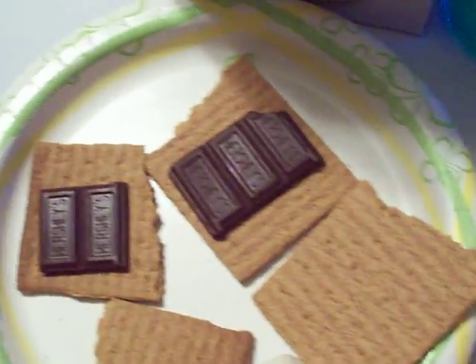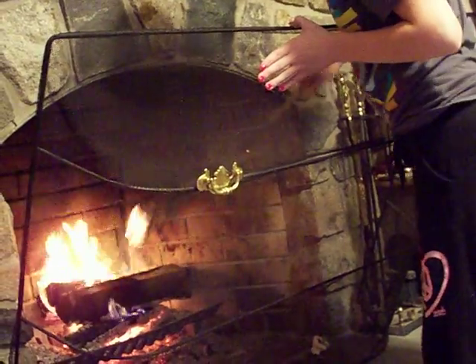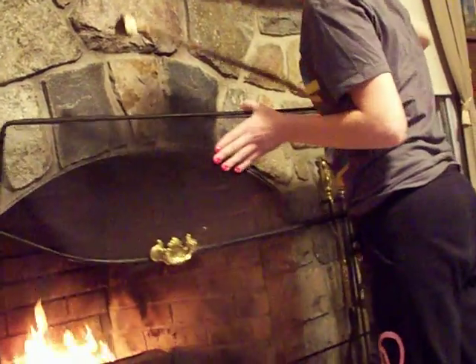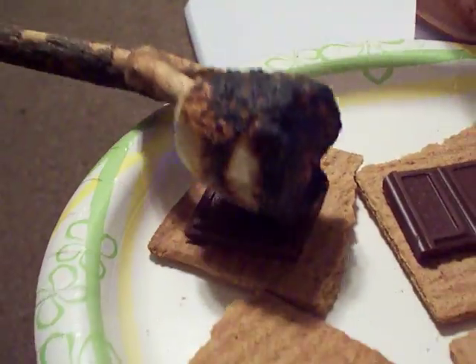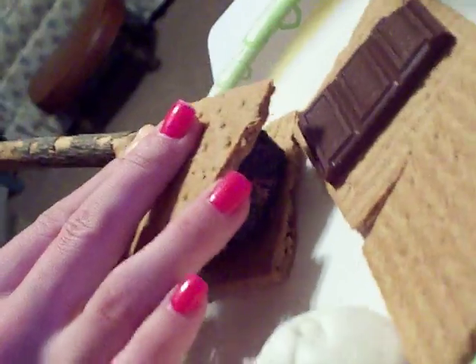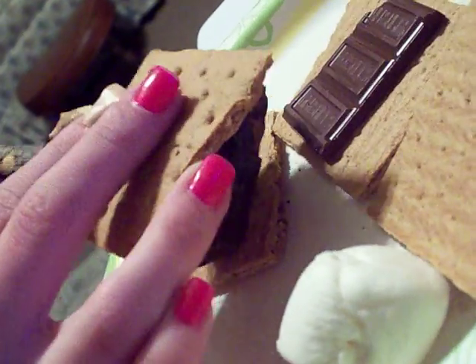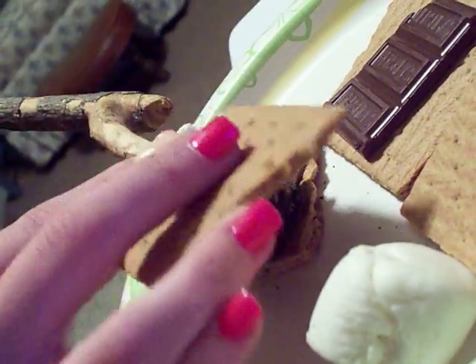Once the mallow is done — she's still working on it, getting it burnt — blow it out and bring the mallow over. It's a little charred, but if you're a perfectionist you can make it golden brown. Take this and put it on top of the graham and the chocolate. Take the other half of the graham, place it on, and shmear off the marshmallow if it comes off.